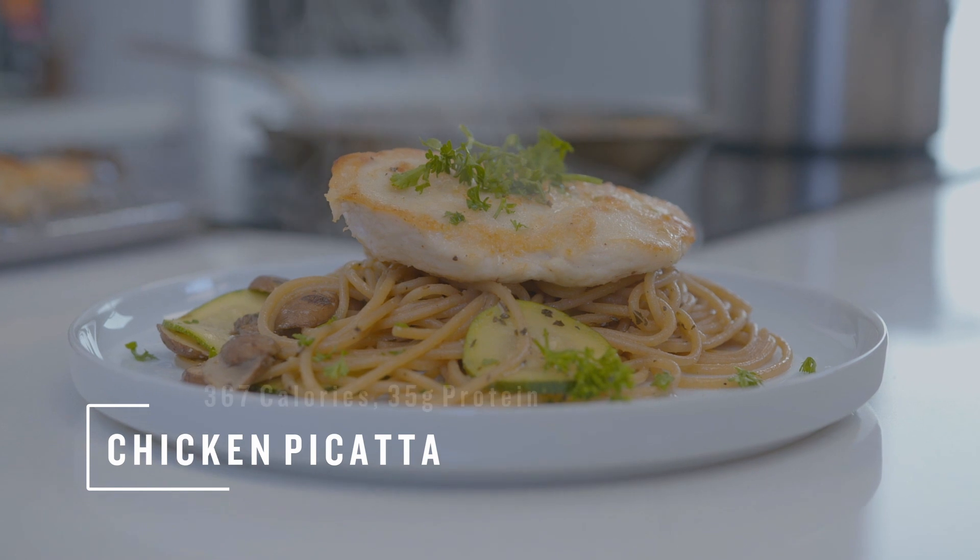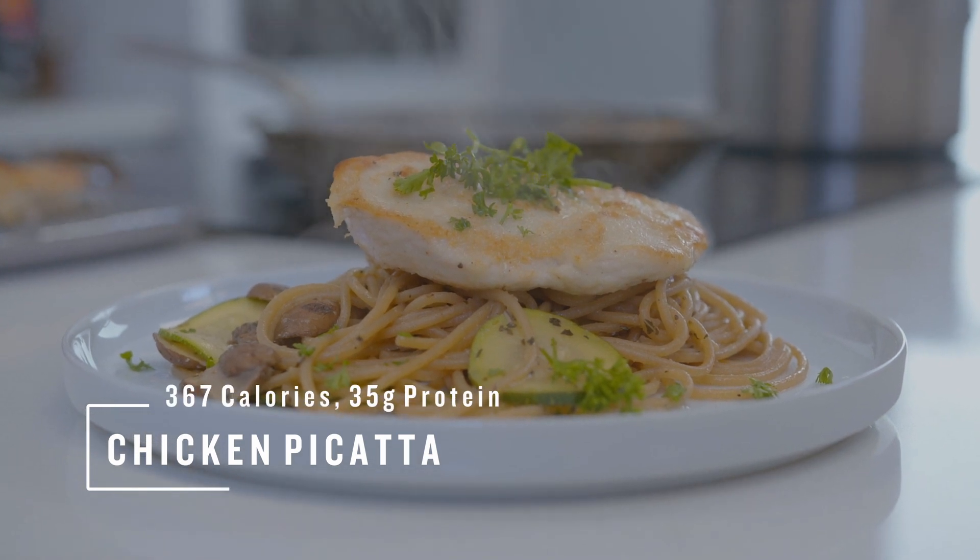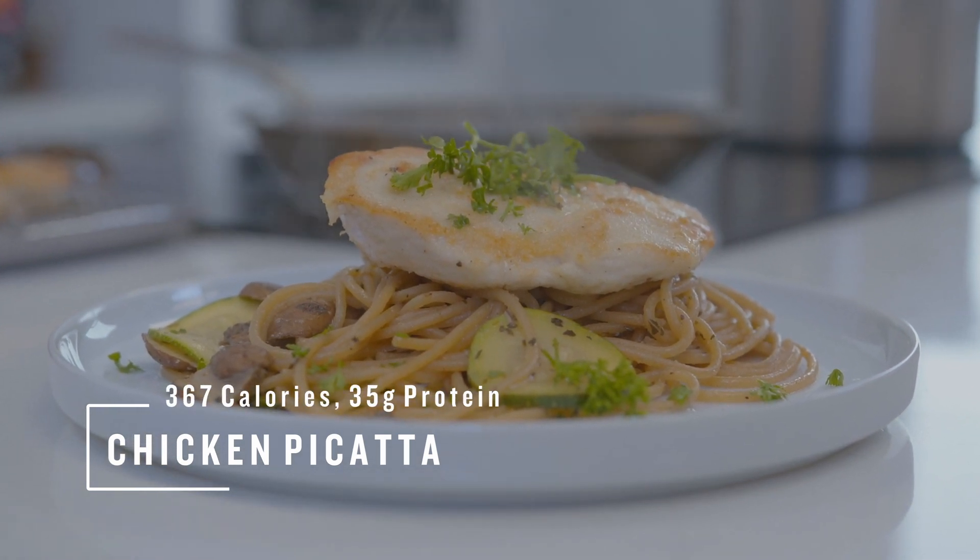This Valentine's Day, skip the expensive restaurants and prepare your sweetheart a home-cooked meal. Today, I'm going to prepare an amazing healthy recipe from the American Heart Association: home-cooked chicken piccata. This dish is only 367 calories per serving with 35 grams of protein and 6 grams of fiber.